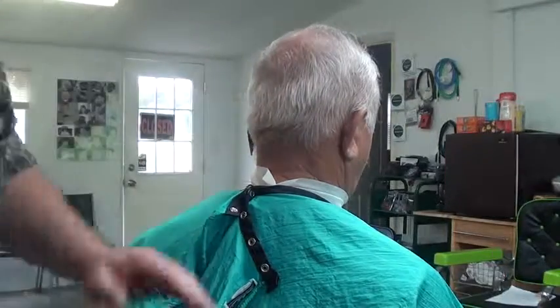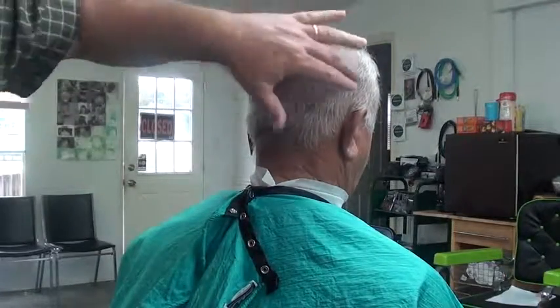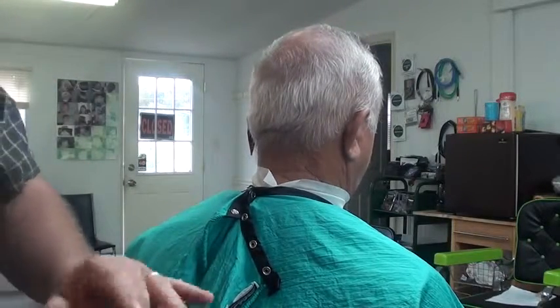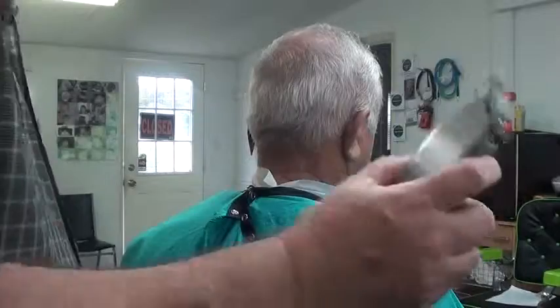Thanks so much for coming to my channel. We're gonna do kind of a high and tight — it could be a military cut. This fella's not in the military, but he's up for it. I'm gonna open it up.